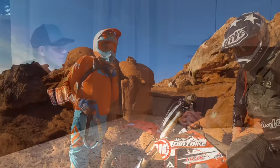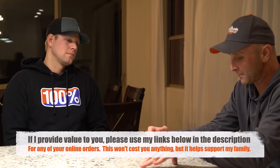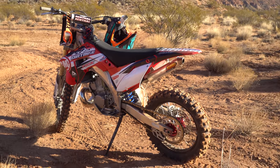So Tyler, we did a bunch of riding today. The first part of the day we rode some KTM two-strokes and some Husky two-strokes, a bunch of different ones. And then the second half of the day we took out the KTMs and we also took the Honda, right?